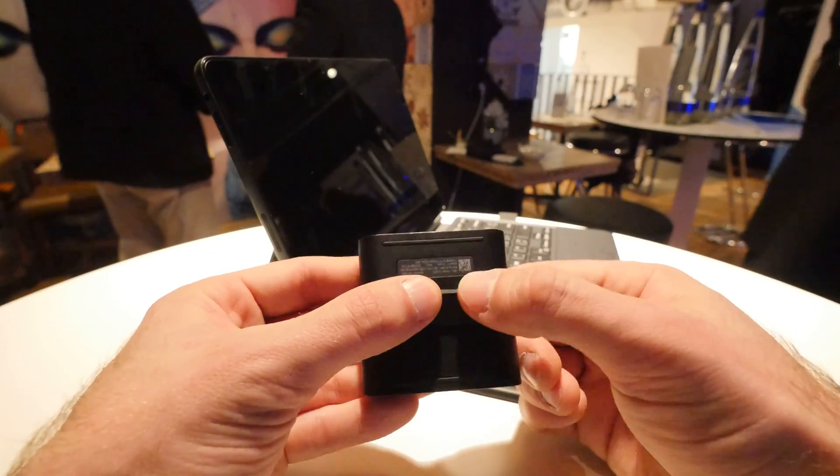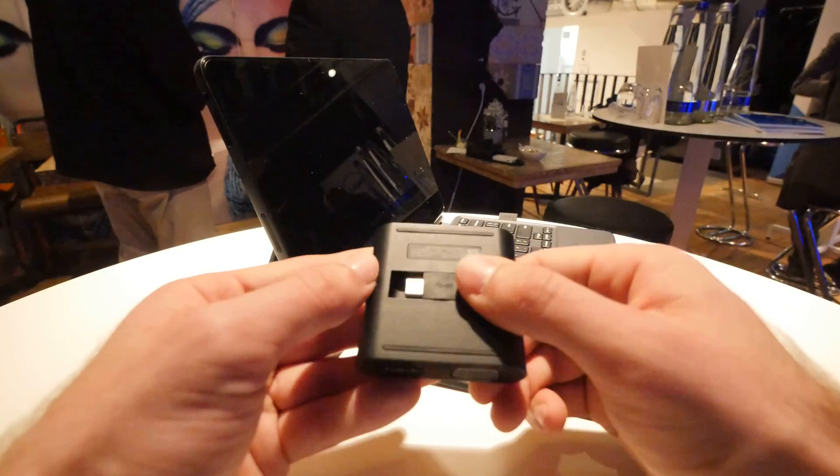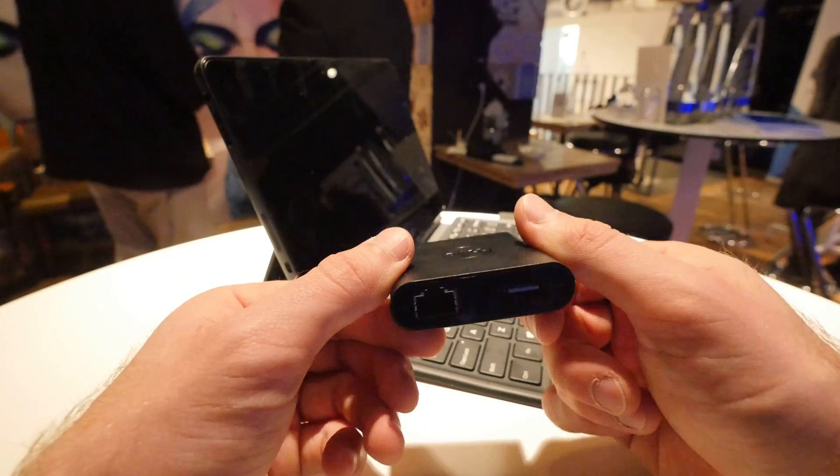Thank you for tuning in, don't forget to subscribe. My name is Polar — this was the DA200, a little USB adapter, in a short hands-on. Thank you for watching, until next time, peace.